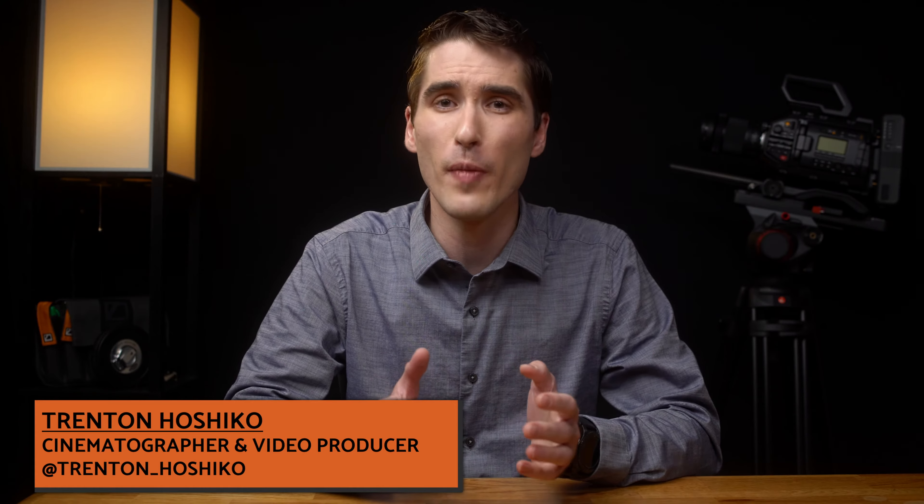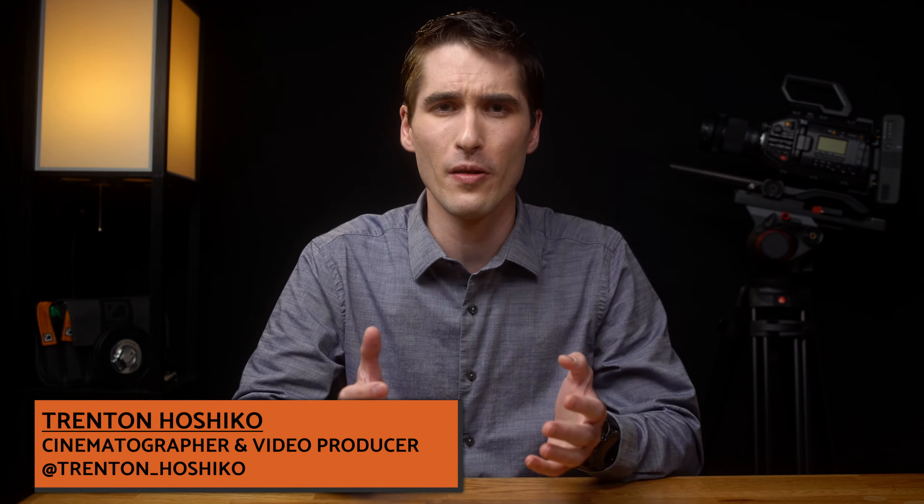Hi everyone, my name is Trenton Hoshiko. Cinematography safety videos — what's that all about? Cameras are way more fun to discuss. Well, one of the most important parts of any film set is safety, and I am a certified safety nerd.